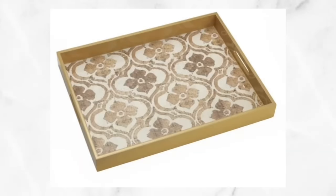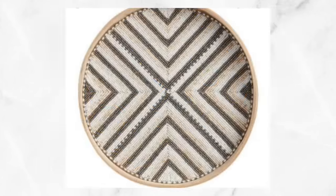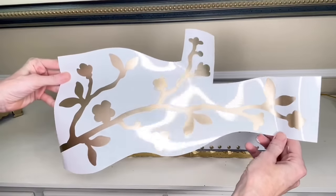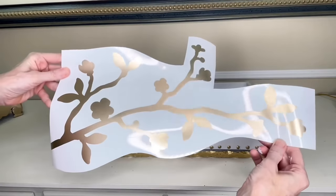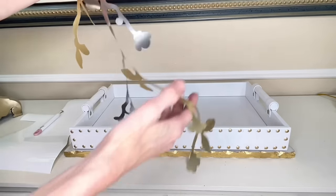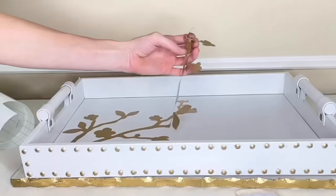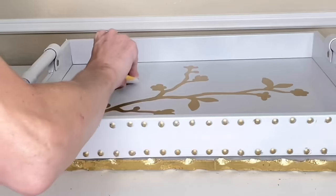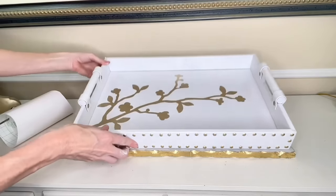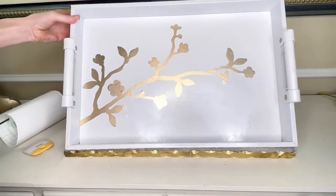I was scrolling online and noticed all the trays I loved had some kind of detail on the bottom. We're going to do the same thing — I chose a cherry blossom detail, had my Cricut Maker cut it out in champagne gold vinyl. I didn't even use transfer tape on this — I just peeled the vinyl away from the backing, placed it in the center of my tray, then got my scraper tool and pressed out all the air bubbles.